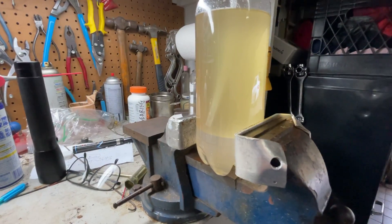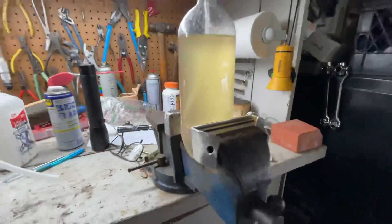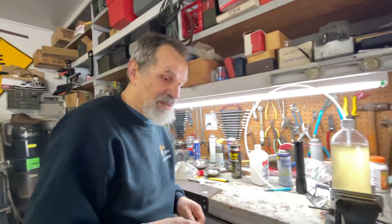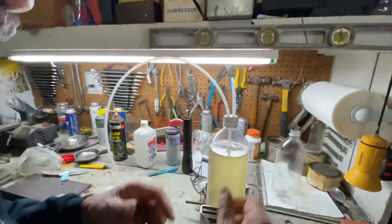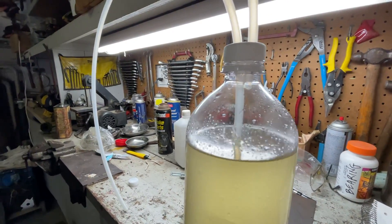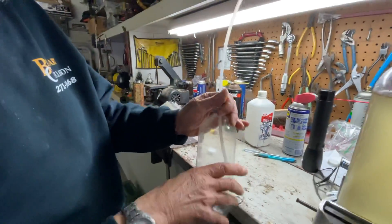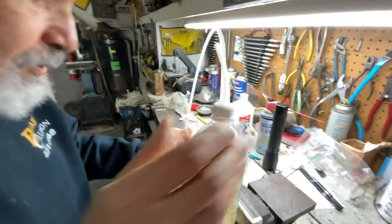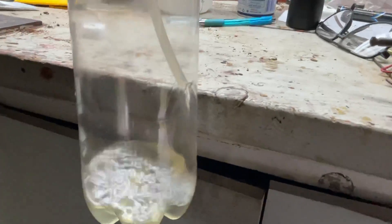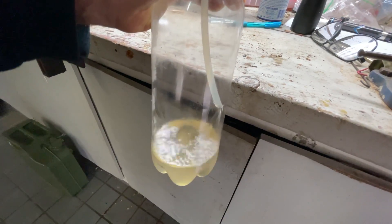Now the real trick is how we prime the siphon without drinking gasoline. The answer is this: we take an additional short piece of tubing and stick it into the second hole we drilled in the cap. It's not even necessary to have a perfect seal. Now we take another bottle to collect the gasoline in, put the siphon tubing in there, and just blow a little bit into the other tubing. This primes the siphon with absolutely no risk of drinking gasoline.